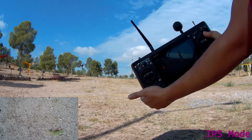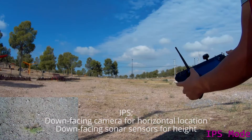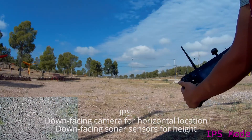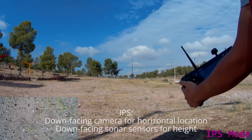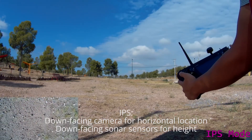That was a sign for myself to help me later on in the editing of this video. The IPS uses a small camera to determine its position, so logically, if there aren't enough recognizable patterns, the IPS will have a hard time determining its position.